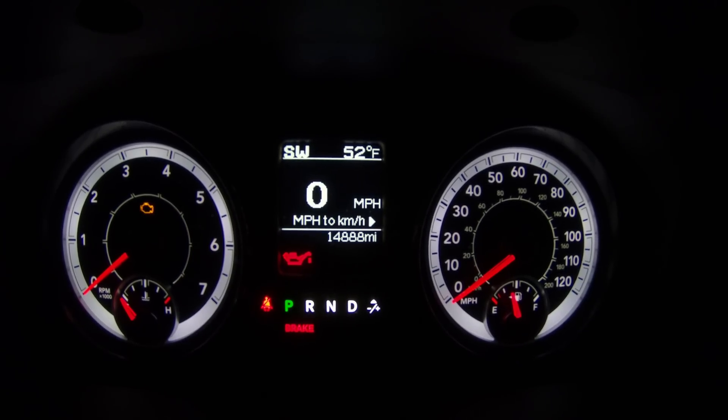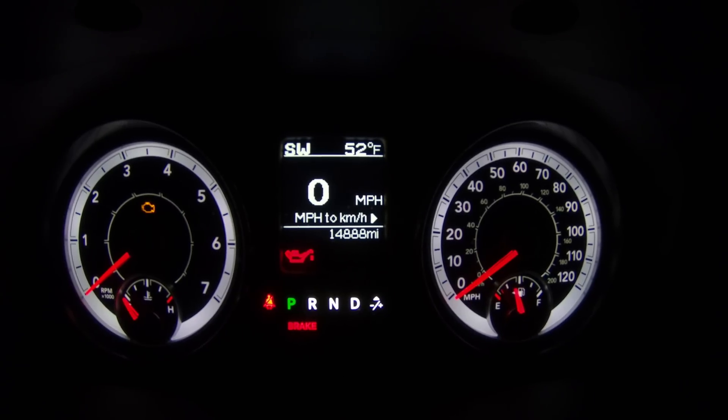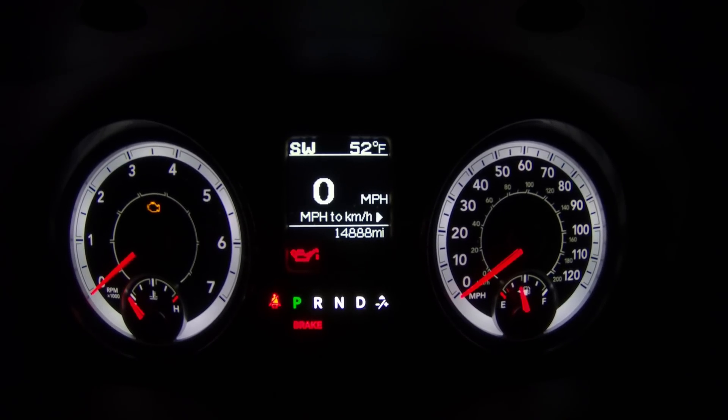So let's get this puppy pulled out. Then we'll compare the two speedometers physically and get the new one swapped in and see how it looks.